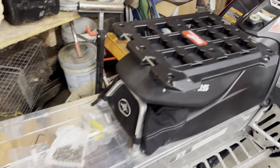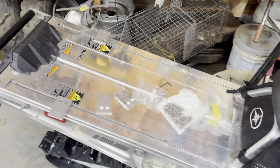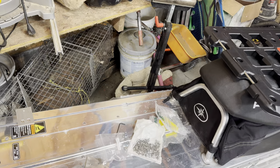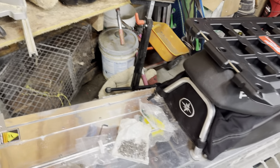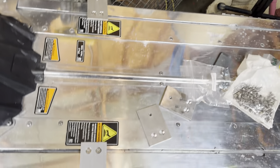I bought a Milwaukee Pack Out base and box. I wanted to put it on the back of my sled but didn't want to spend $230 on the mount that some company makes — not going to say who it is. My dad helped me make a little design of what needed to be made.